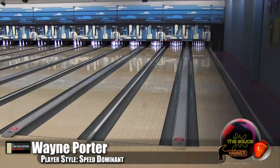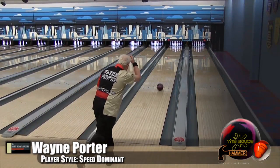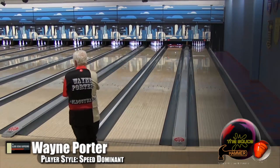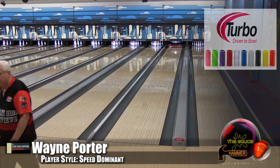Alright guys, here is Wayne Porter, our speed dominant player. Yeah, he's bowling on the Defy house shot. Now, this ball — we've seen this before, haven't we? Kind of, yes.